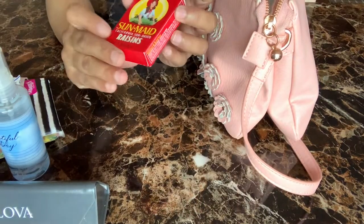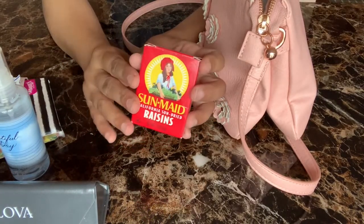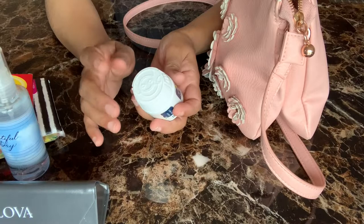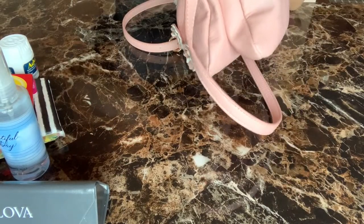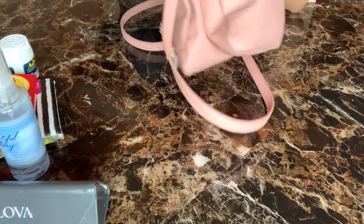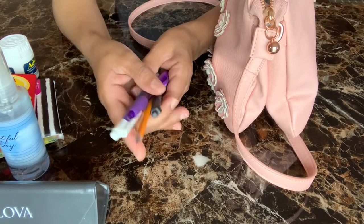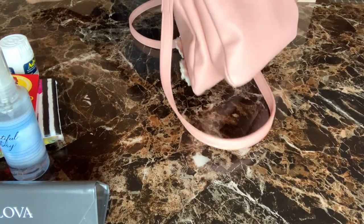I always keep a small snack in my purse — right now I have raisins, but any kind of snack works. I also have a painkiller because you never know when you'll need one. And I have pens and pencils, because when you're out driving you never know when you need to write something down.